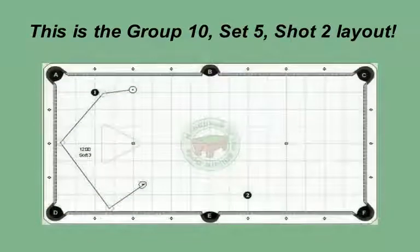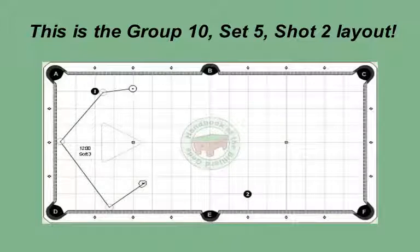This is the group 10, set 5, shot 2 layout. With this layout, natural roll will get you a shot on the two ball. If you are right handed, you may need to use a mechanical bridge for this shot. Play this shot with 12 o'clock spin and soft three speed. The natural roll off the one ball gets the cue ball over to the left side of the table. As the cue ball comes off the one and rolls forward on the tangent line, the angle in and out helps get the ball further up table. The speed moves the ball off the long rail, giving you an angle on the two.